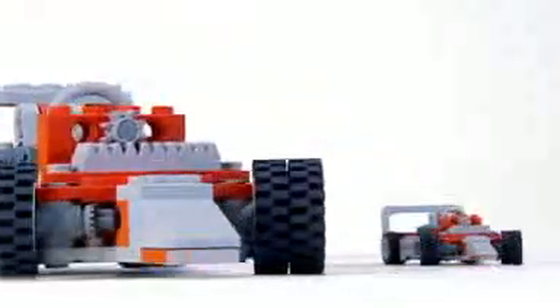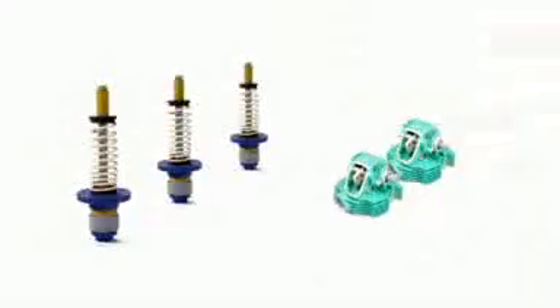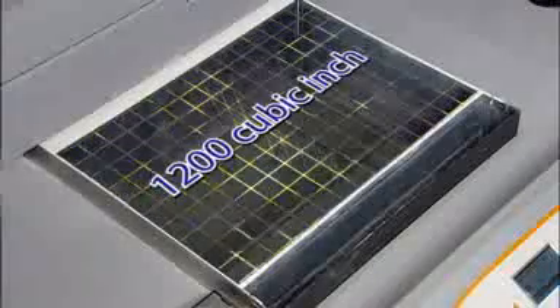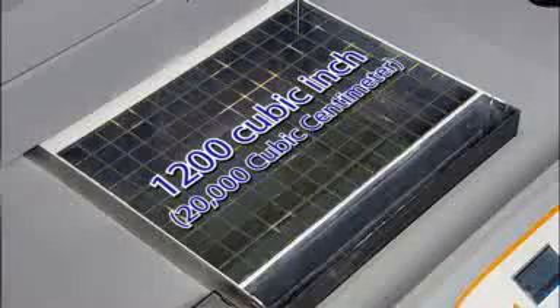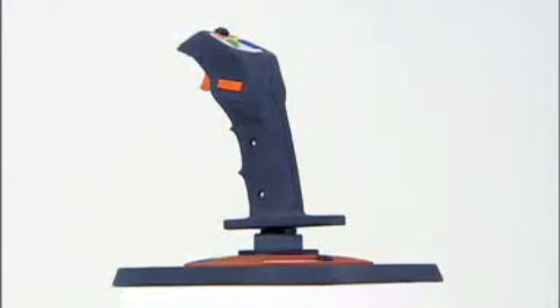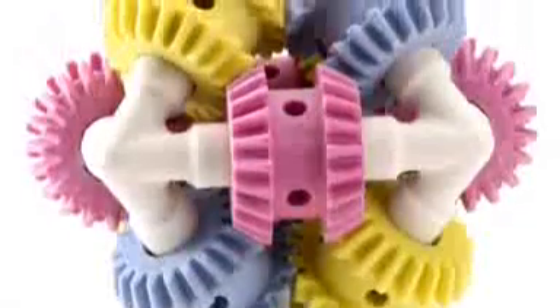Sometimes big just isn't big enough. Imagine printing out a very large prototype at full size, or having enough space to print multiple models at once. We responded to these needs by giving the Z Printer 650 an impressive 1,200 cubic inch — nearly 20,000 cubic centimeter — print volume, the largest build volume of any 3D printer on the market today. Now it's possible to print many models at actual size, eliminating the hassle of having to combine several smaller pieces to form a whole.